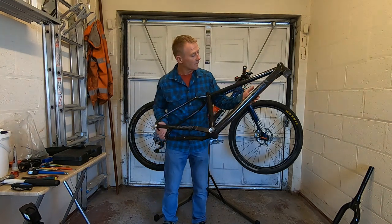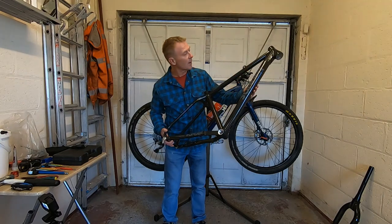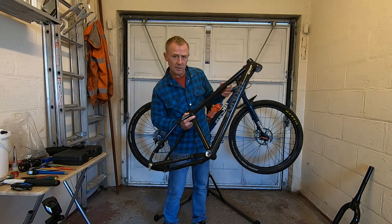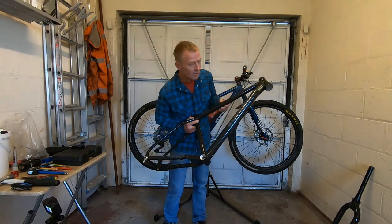I do like the new colour. This is listed as black on the website, but it's got a hint of kind of graphite about it — a sort of greyish black — and I like that. It's not a colour you see very often.